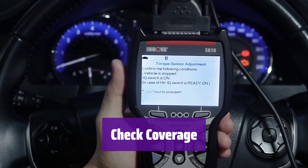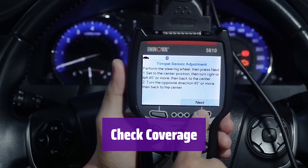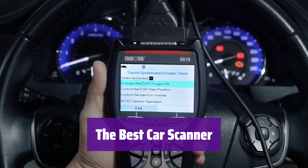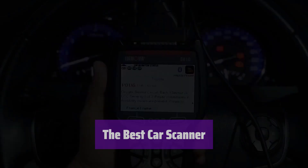Use Innova's coverage checker to verify compatibility — features may vary across different makes, models, and years. It's ideal for quick and precise diagnostics, allowing for confident repairs. This professional-grade scanner includes advanced functions and is easy to use.